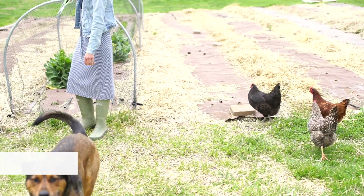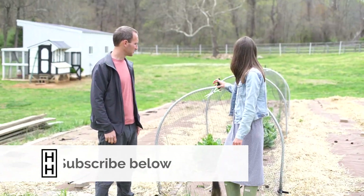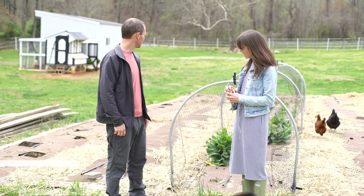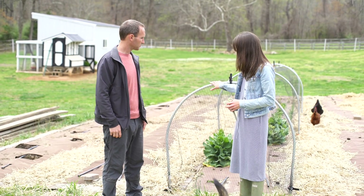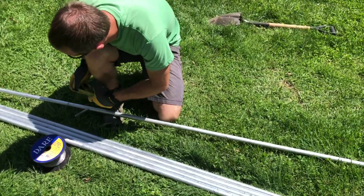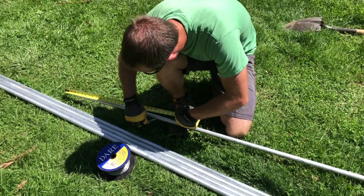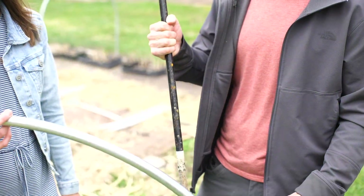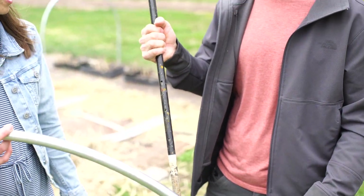We're here in front of our hoops, and we've got some of the crops from last fall that are starting to fade out before we do summer planting. This is electrical conduit hoops that we've built. We bought a hoop bender, a four foot wide hoop bender, with three quarter inch conduit, and it just slides over top of some rebar stakes and it holds up rather strongly.